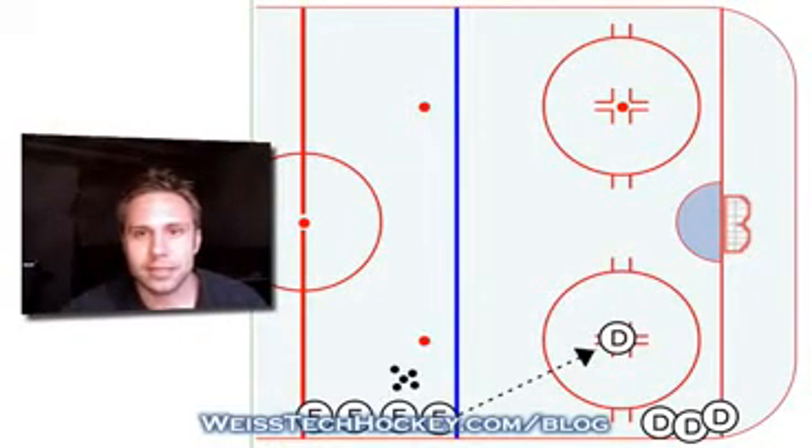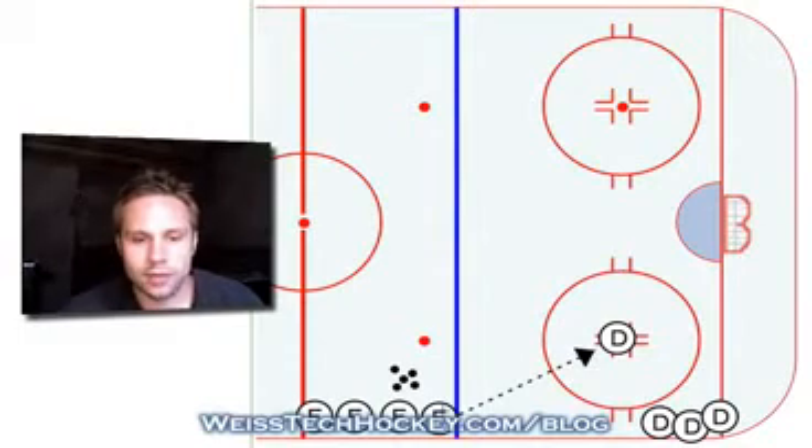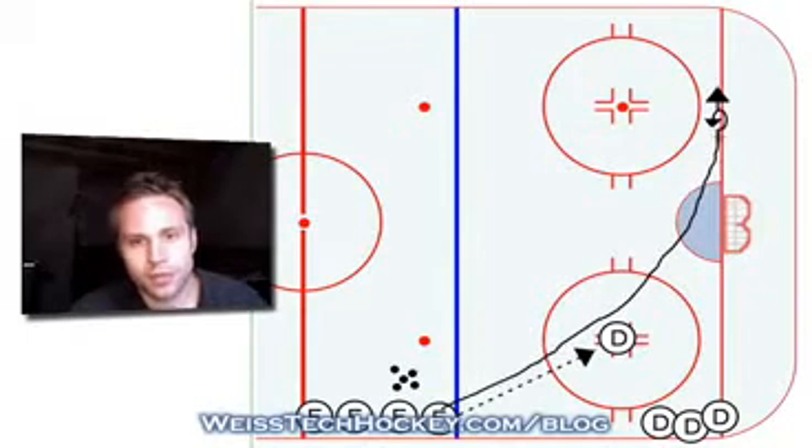After he makes that pass, he's going to go down — skate all the way down below the bottom of the circle.